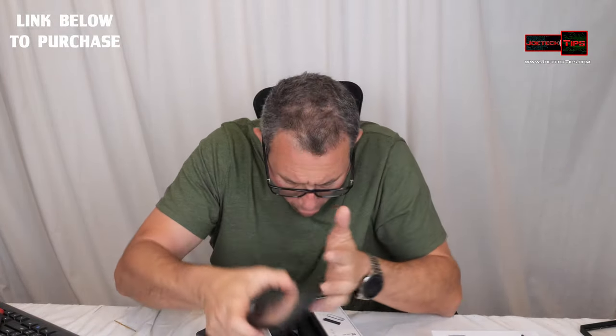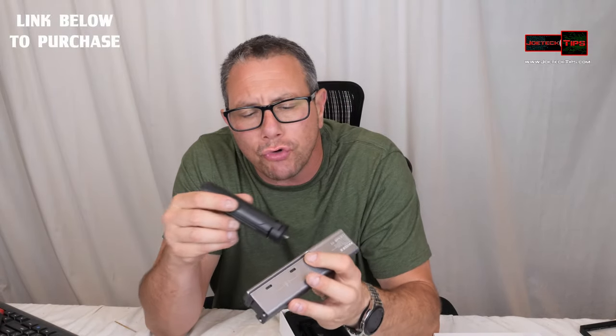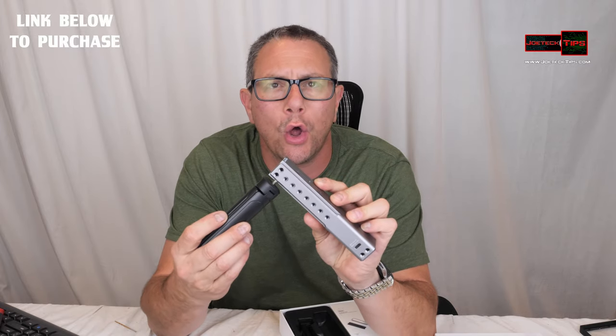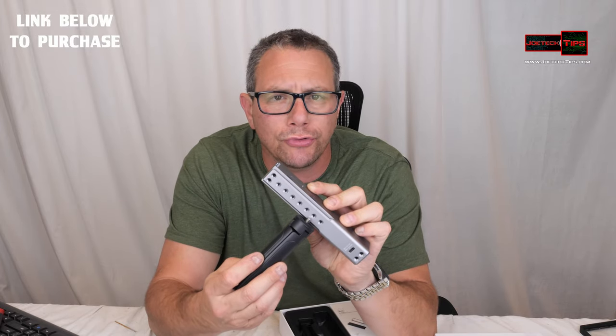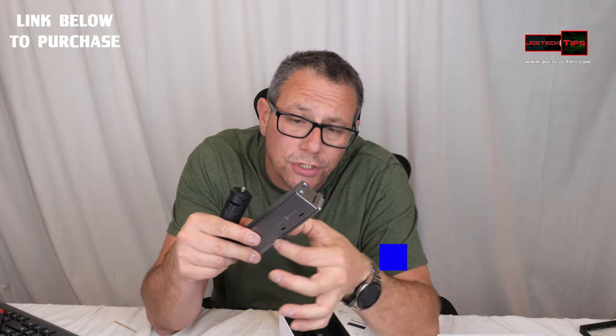So we got the phone over here. What's really cool about this thing is it's got screw holes all the way through this thing. Look at all these holes here — every one of these you can screw stuff to. There's actually a rail on here, very similar to a Glock 19, where you can actually put stuff on.